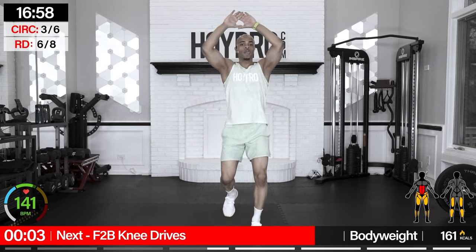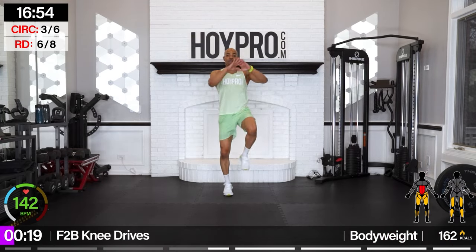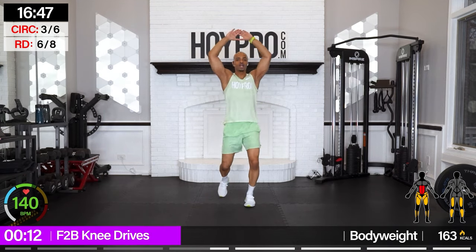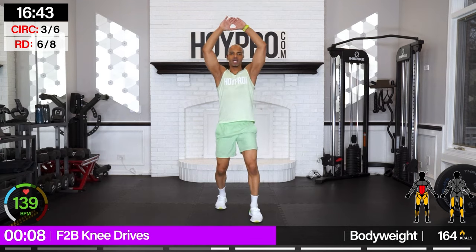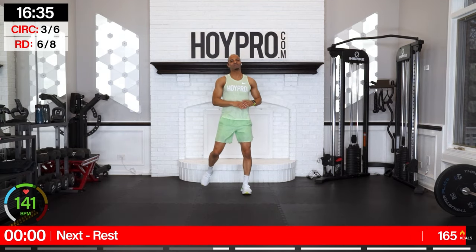From here, front-to-back knee drive — bring it up, going forward 3, 2, 1, and back, forward, come on, 3, 2, 1, forward, 4, 3, 2, 1, step it back, 4, 3, 2, 1. March it out, crunch, and back. You can stand in place if you need to, and breathe. Good.